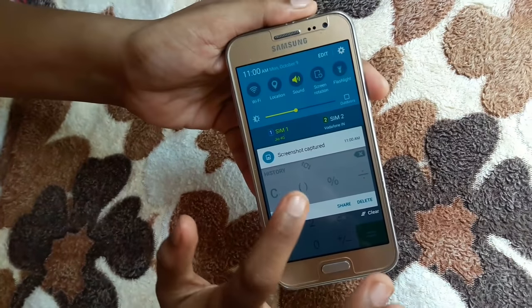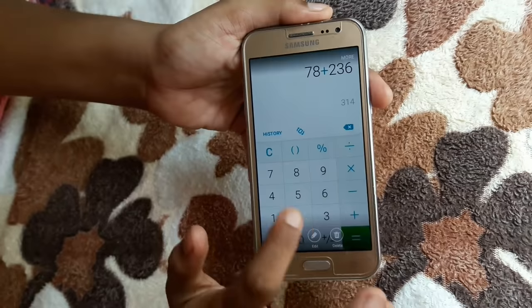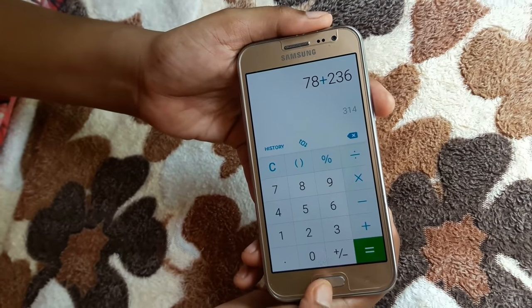You can see your screenshot in the notification window. The screenshot is displayed now. You can share, edit, or delete your screenshot. Thank you.